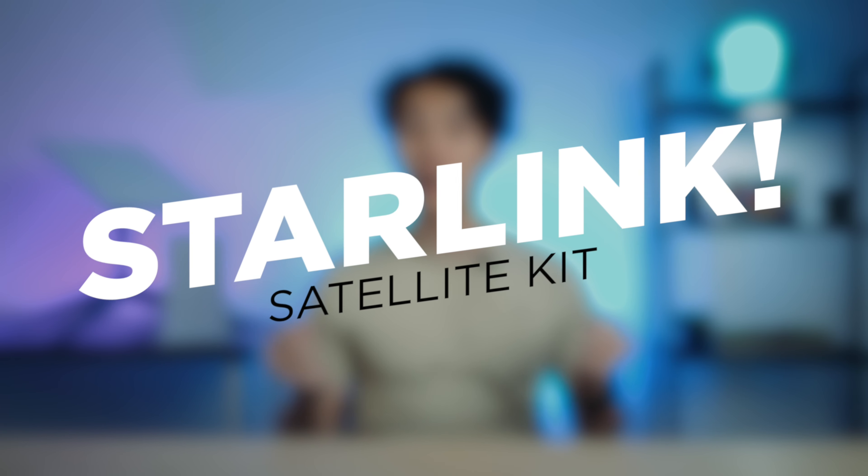What up guys, Mikael here of Yugatech, and in today's video we are checking out the standard Starlink Wi-Fi router.